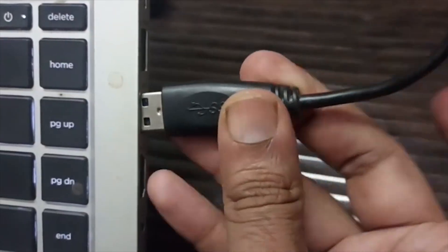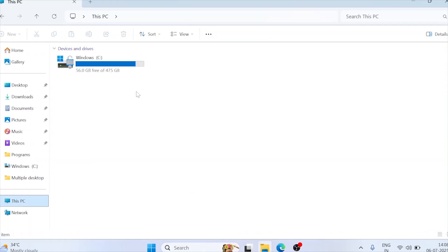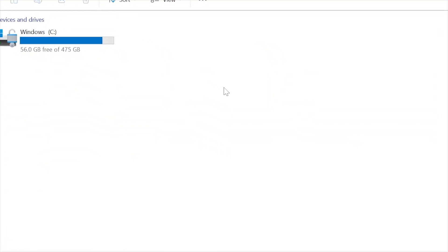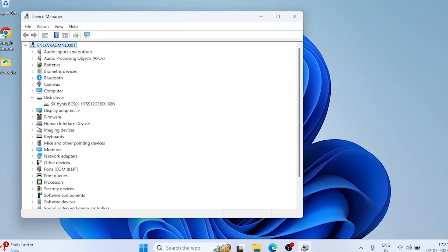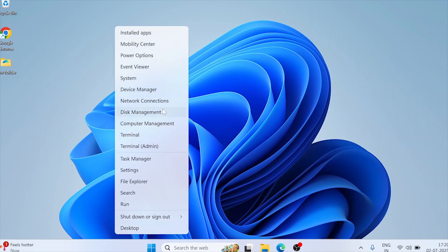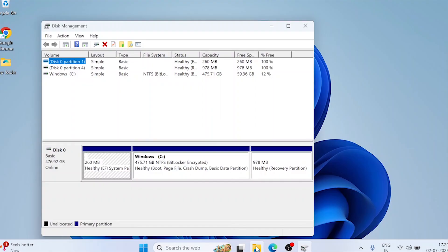I connected it to my laptop and checked My Computer — not listed. I waited and nothing. Opened Device Manager — not even detected there. Tried Disk Management — the drive didn't exist. At this point, it looked like a complete hardware failure. But I didn't give up.